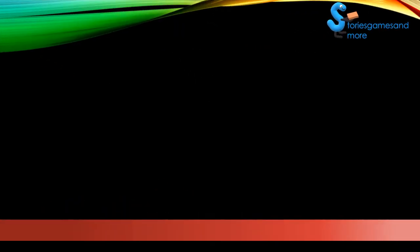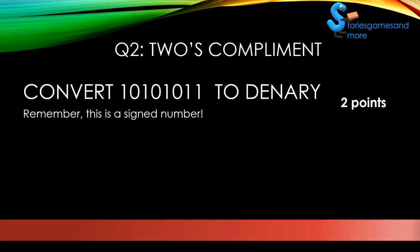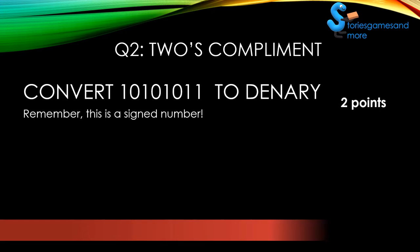All right, here it is. Remember, this is a signed number, so be very careful when you're doing this question. You have plenty of time, so think carefully.